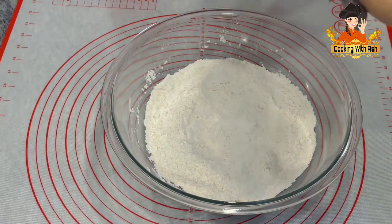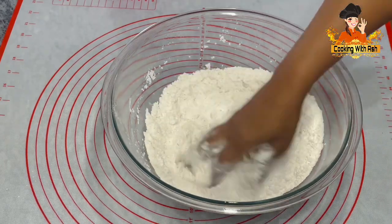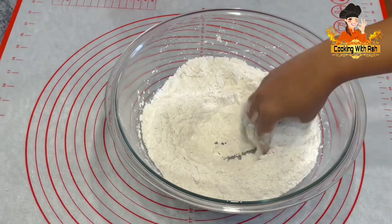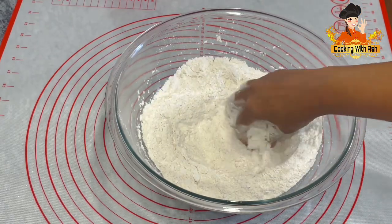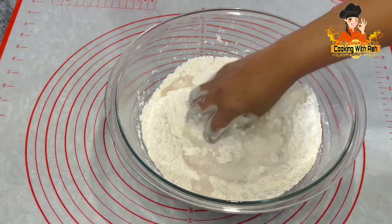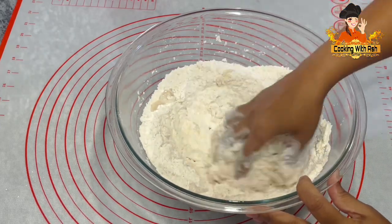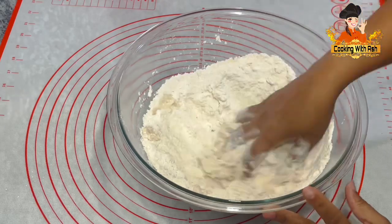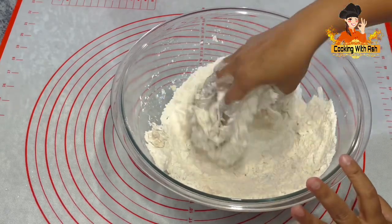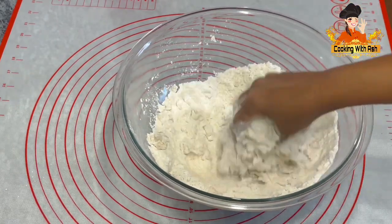I'm going to go in with some room temperature butter and give that a good mix, incorporating everything nicely. Now that I have everything nice and mixed in, I am going to go in with some lukewarm water and bring this to a nice dough. You're not looking for a sticky dough or too stiff a dough — you're looking for a nice, firm but soft dough. I'm going to continue this process until I achieve the texture I'm looking for, then I'll come back and show you.